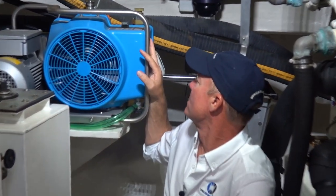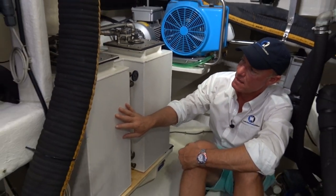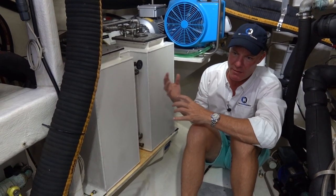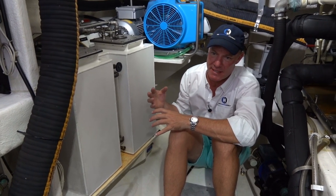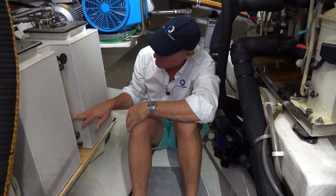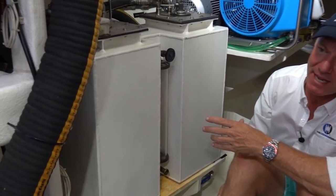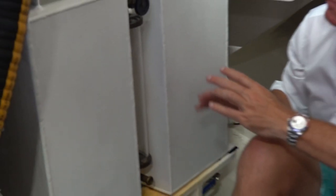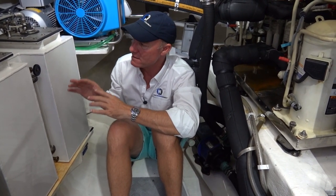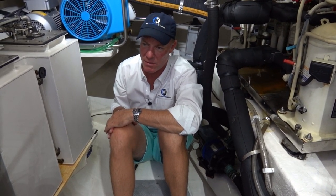Here behind me is a dive compressor — a Bauer Jr., very good quality. These are day fuel tanks, which allow fuel to come from the fuel tank, get cleaned going through the filters and the LGX polishing system. You can see perfectly clean diesel fuel in the sight gauge here — that's what goes into the engine. If you ever had any contaminants in the fuel system, you'd identify them before they go into the engine. The fuel essentially gets scrubbed before it's burned in the engine or generator.